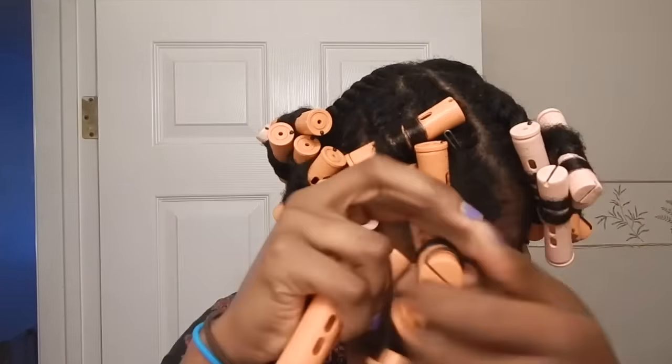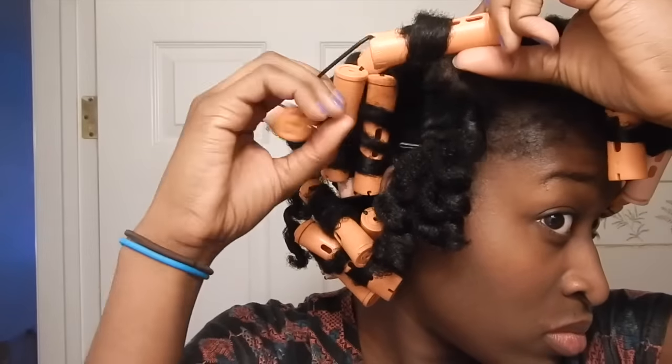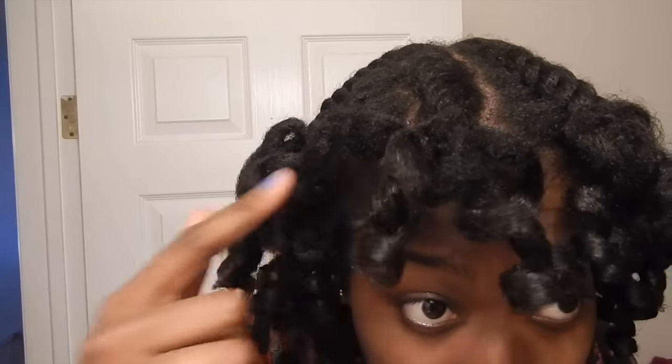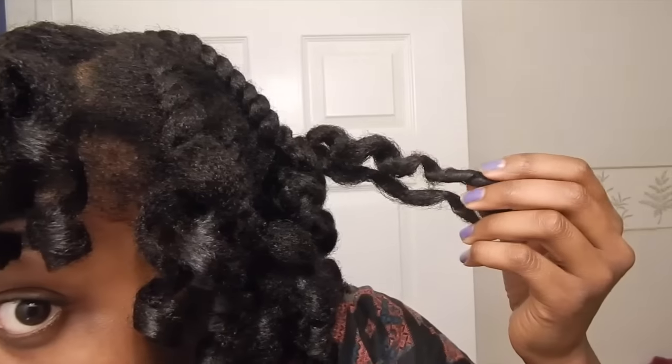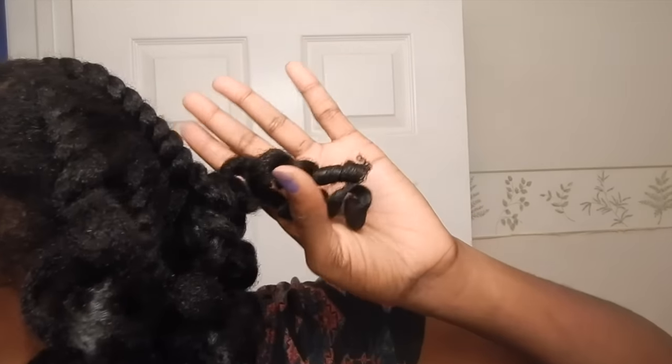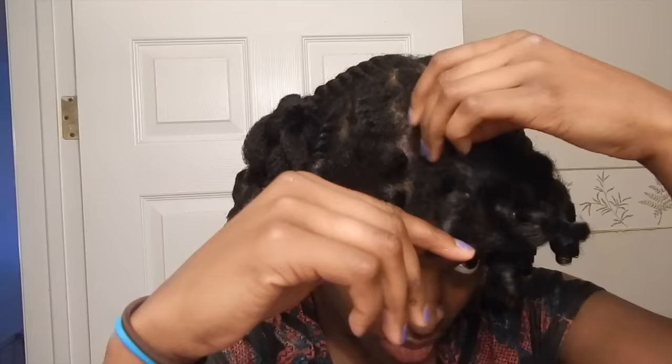I let my hair dry for 24 hours and simply removed the perm rods from each piece of hair — nothing fancy, I just unclipped the ends and unraveled it. That's why I fast forwarded it; it was pretty self-explanatory. And this is what my hair looked like with all the perm rods out. Even though I let it dry for a whole day you can see I had some frizz by my roots because my hair didn't dry completely, but I wasn't really pressed. These were my tighter curls from the white perm rods. I applied some grapeseed oil to my fingertips to make takedown a little smoother and simply unraveled each twist.